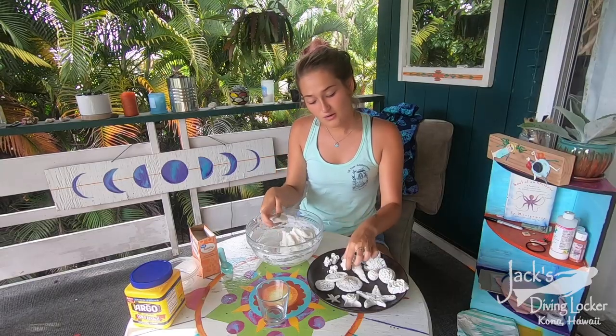If you want to make some coral, just roll it into a long snake shape and cut it.